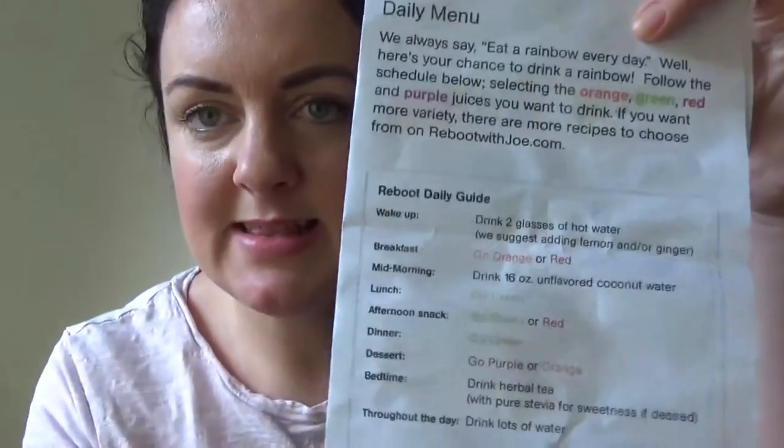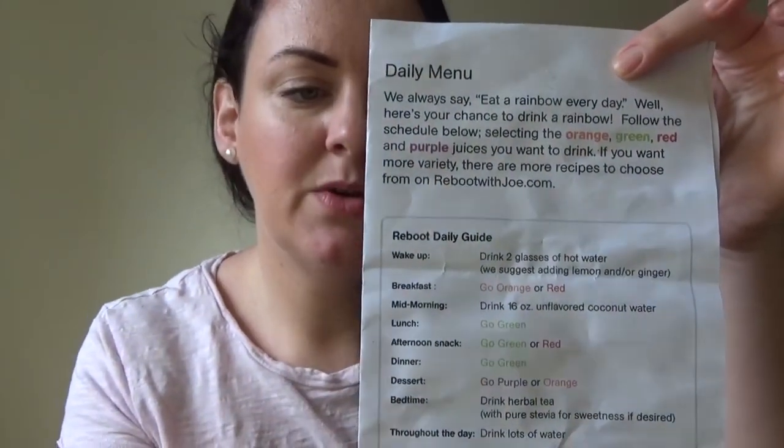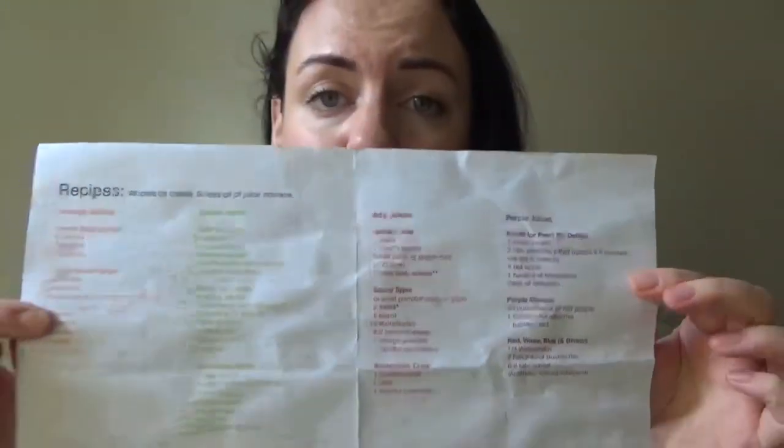The plan I'm following is Reboot with Joe. It gives you lots of different instructions — here is the daily menu and which juices to take. It gives you things about getting ready, and I'll link all this below — the website and everything. It also gives you the recipes for the different juices and your shopping list.